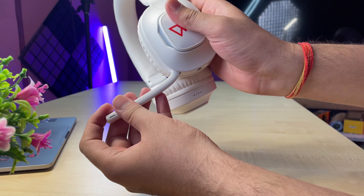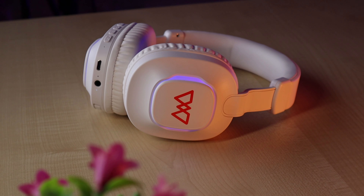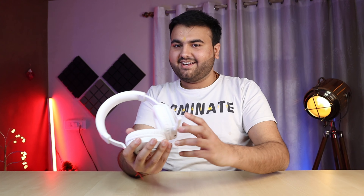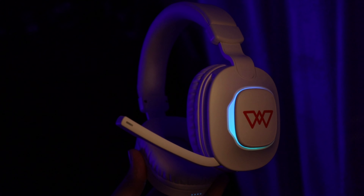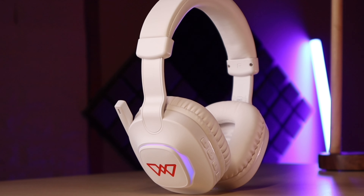There is a mic on the left ear cup — it can be opened and closed, but it stays straight and cannot be adjusted in direction. Below, there is a Type-C port and an AUX port. The right ear cup is completely empty, nothing on it. And the RGB lighting on both sides gives a very nice premium look.